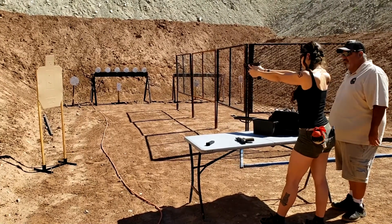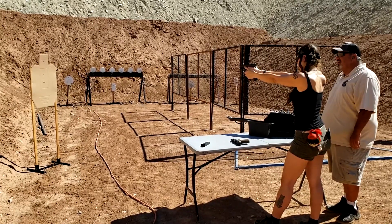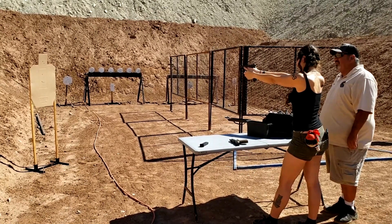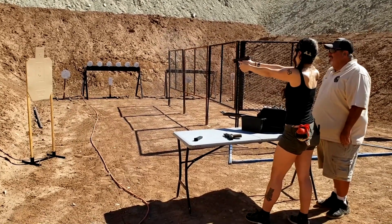I'll let you hold it yourself this time. Take it to the slack, nice and slow, and then slow squeeze. Oh, I'm scared to squeeze it. You did perfect the first time. Oh — there you go.